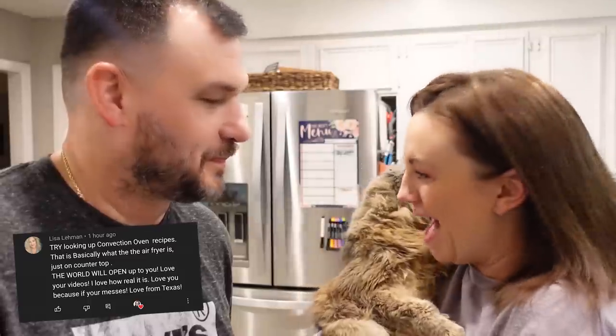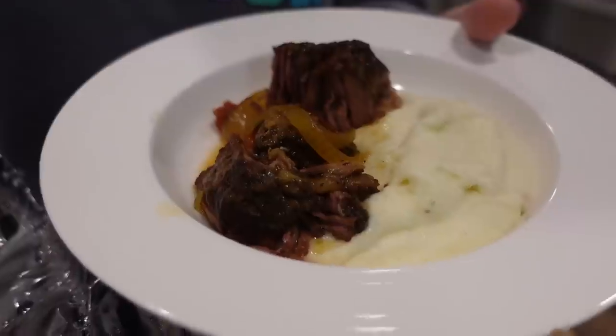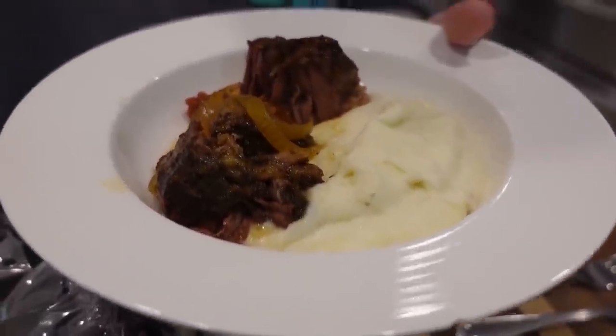Lisa Lehman said: try looking up convection oven recipes — that is basically what the air fryer is, just on the countertop. The world will open up to you. Love your videos, love how real it is, love you because of your messes — love from Texas. So if you have a convection oven, you don't need an air fryer because you already have one. She's right — if you just look up convection oven recipes, there are so many more recipes than just searching air fryer recipes. That's a really good tip, thank you Lisa.